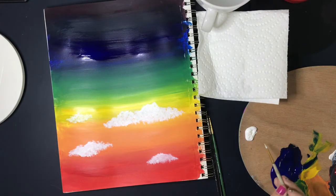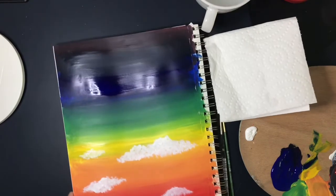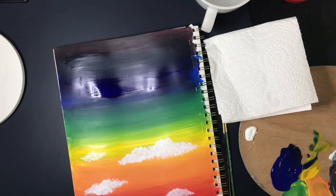I'm going to stop there with my clouds. I'm happy with these four different clouds at the bottom half of my paper — it makes the bottom half feel balanced. Now I'm ready to move on to the cool section and paint stars up in the top half.